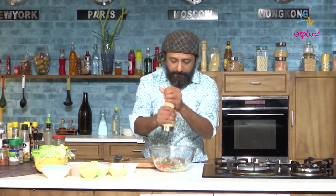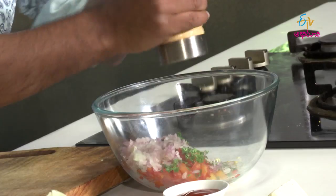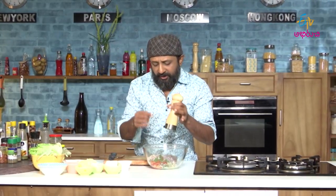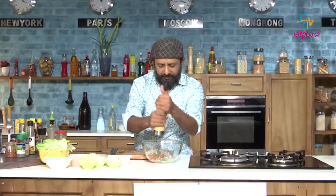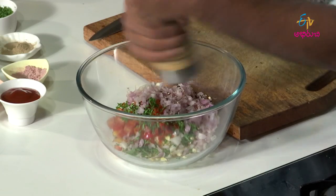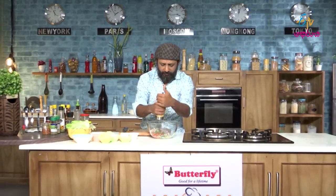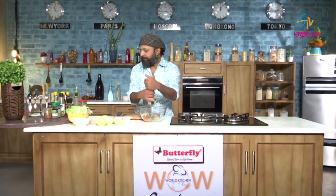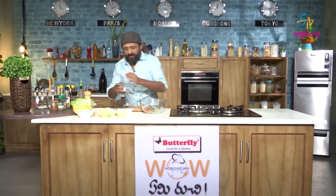And now pepper — fresh pepper, grind it. If you don't have a grinder, you can use a pepper pot. This will get the flavor going. You can also add some salt to this.